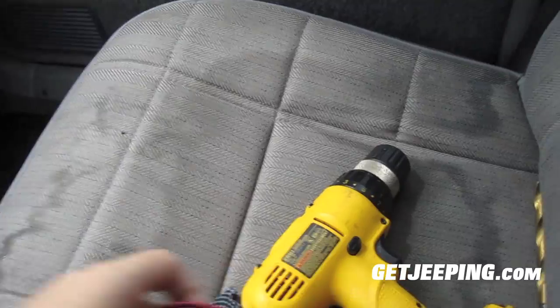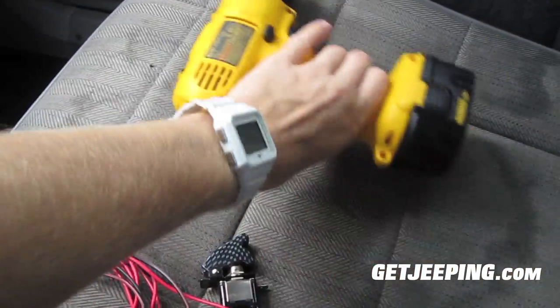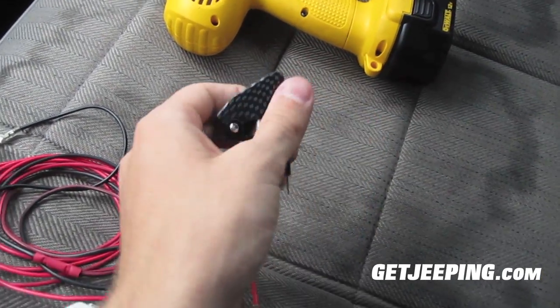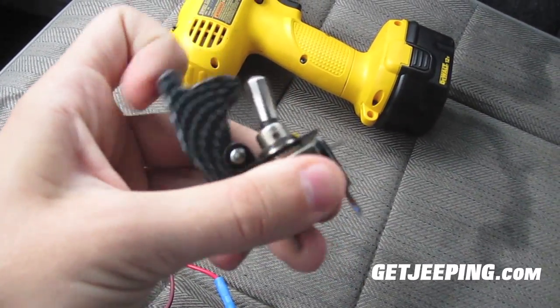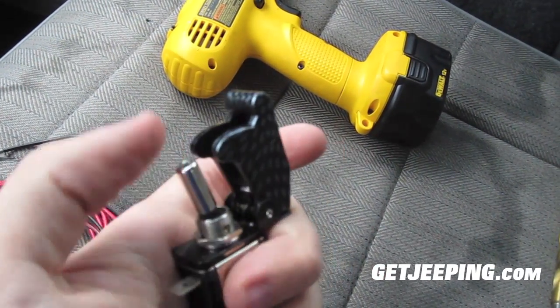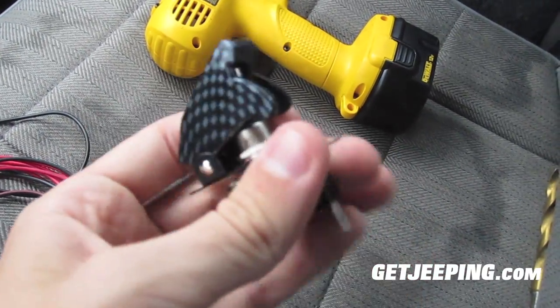So a couple of things you're going to need. You need a power drill to drill a hole for this type of switch. Some types of switches may need it, sometimes might not. But this is the switch I got. I call it a toggle switch and it has carbon fiber on it. It looks pretty cool. It pushes right there to flip it on and then you close it to turn it off.